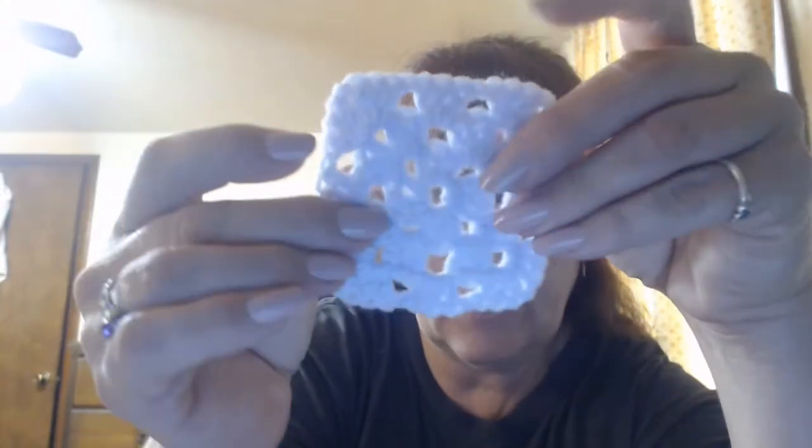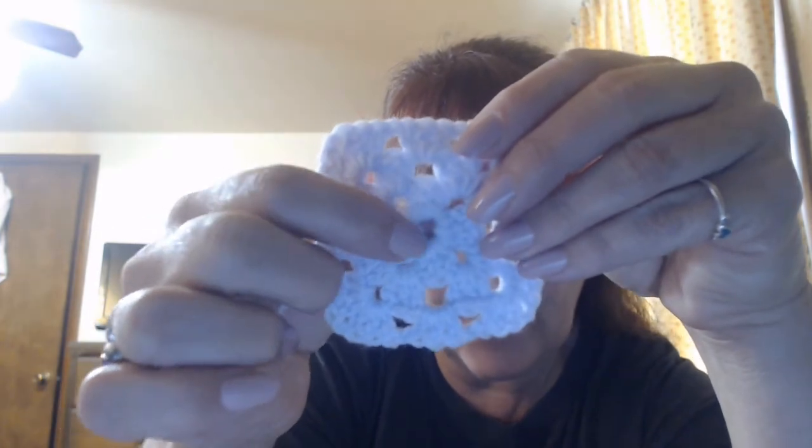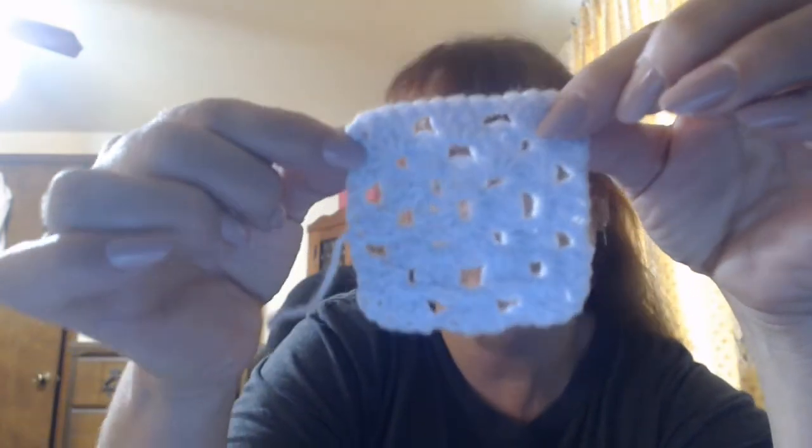I'm just making the squares now. I did change one thing because I'm not using worsted or DK weight - they're supposed to be about two to two-and-a-half inch squares. The pattern is a two-row: you do a circle, then round one and round two, then weave in your ends. I've added a third row and improvised to make it kind of like a granny square. I've done five of those so far in the purple and I'm going to make all of them first.